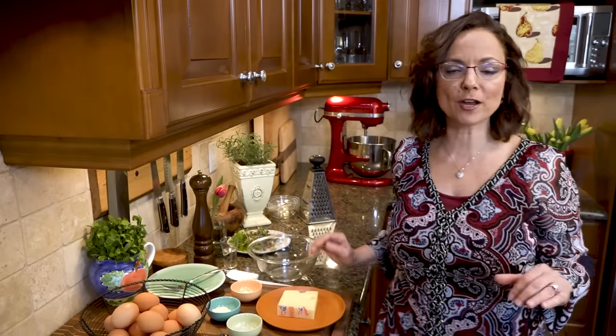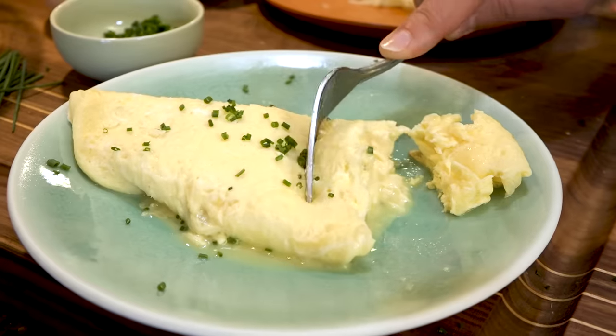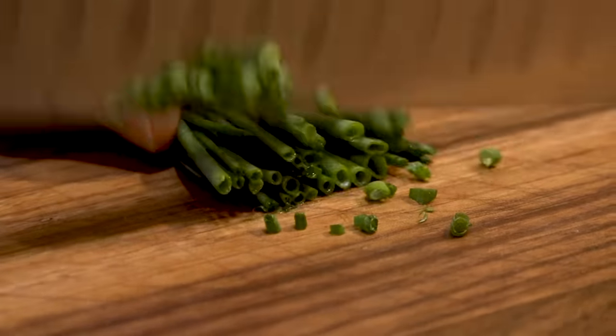Hi, I'm Christine Cushing and welcome to another helping of my favorite foods. Today we're going on a technique journey — I want to show you how to make the perfect French omelet. How hard can it be? First thing, I want to get my mise en place ready. I'm adding a little chives.